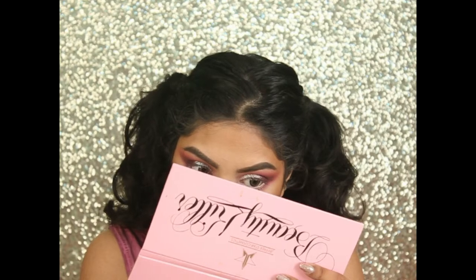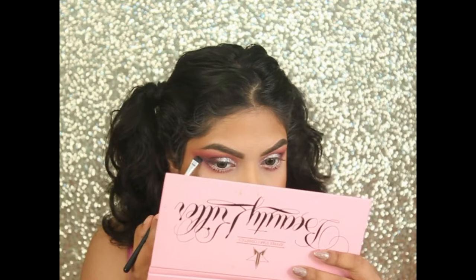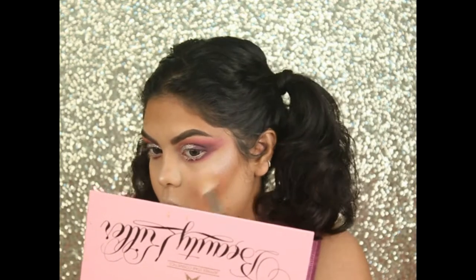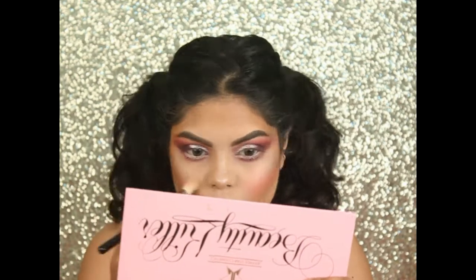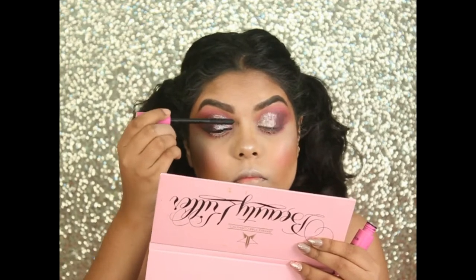Defining my lower lash line with the shade Vanity from the Jeffree Star palette. Highlighting my face with the shade Princess. Applying some mascara on my top lashes — I'm not using mascara on my lower lashes.